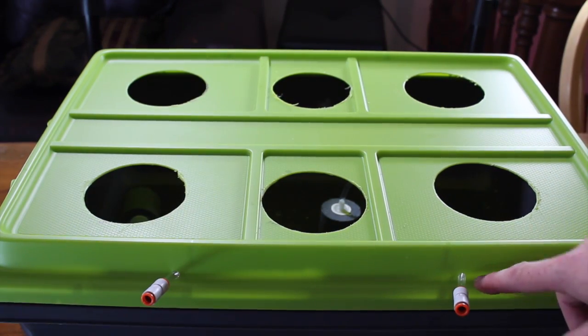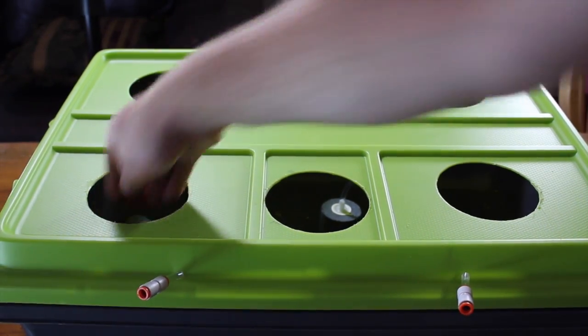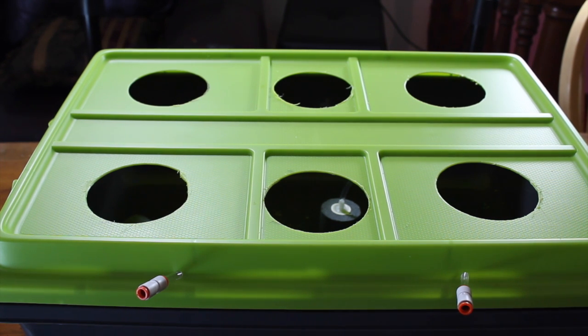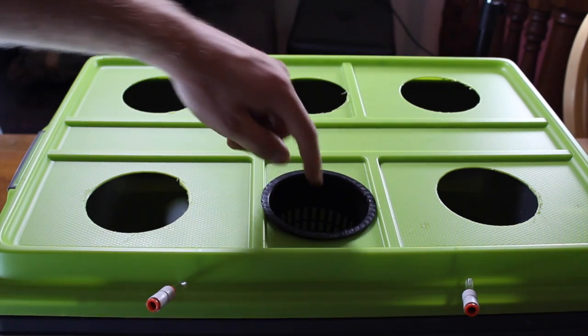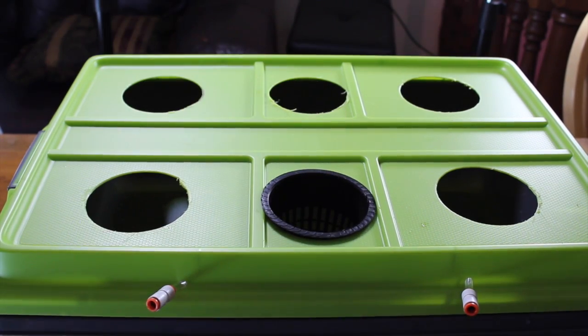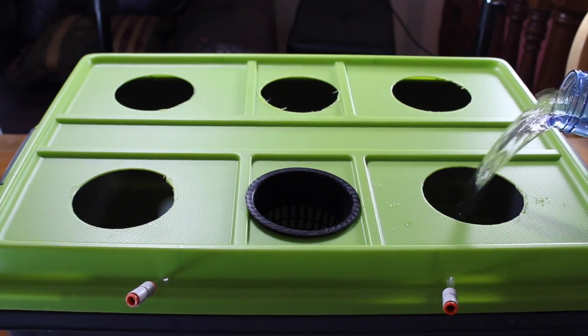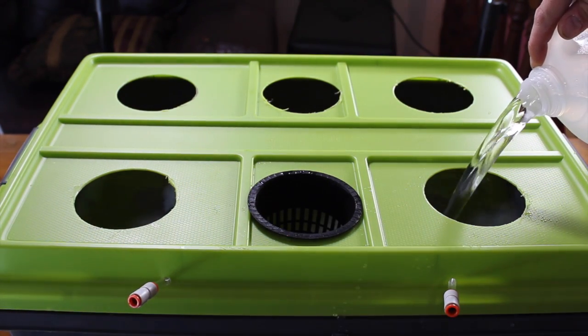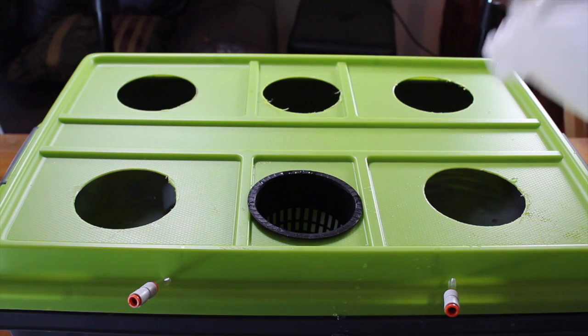With our air line holes drilled, our lines running through, and our air stones in, all we have left to do is clean the container, add our water, add our nutrients, and add our net cups. We want to fill the water up just enough so it is at the bottom of the net cup, so it is always a great idea to keep a net cup in as you are pouring so you know where the right amount is. For this particular container, to get it right up to the bottom of the net cup is six gallons.